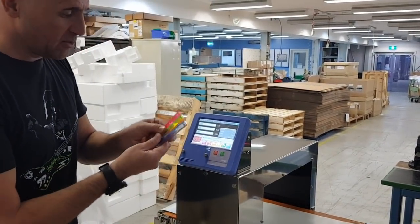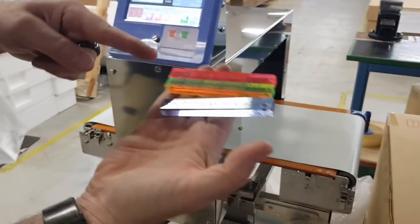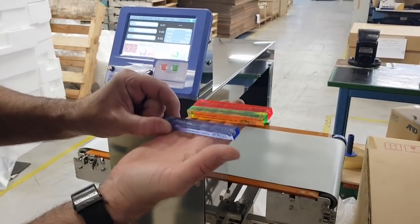When we validate a metal detector we always use a ball bearing test piece. These test pieces are ferrous, non-ferrous, and stainless steel. Stainless steel replicates the material a needle is made of, so that's the one we really want to focus on.